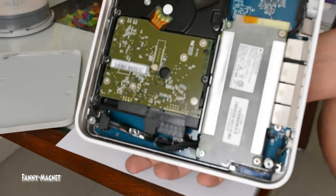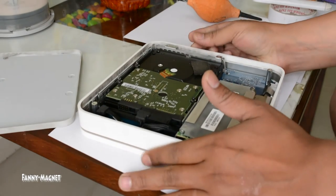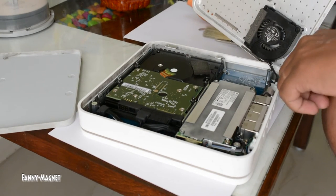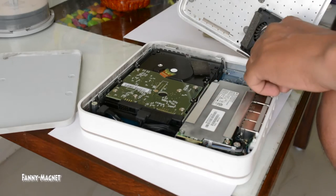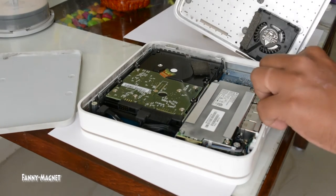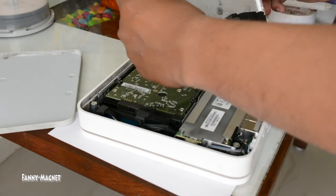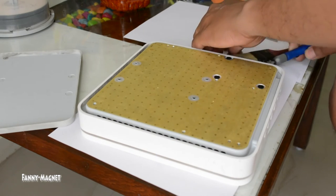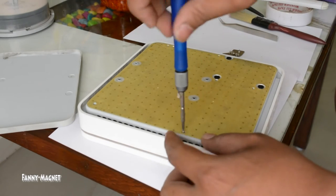This is how the whole thing looks from inside the Time Capsule. I'm going to close it now. To reassemble, you have to connect the fan cooling cable first, then place the cover back, and then put all the screws back in.